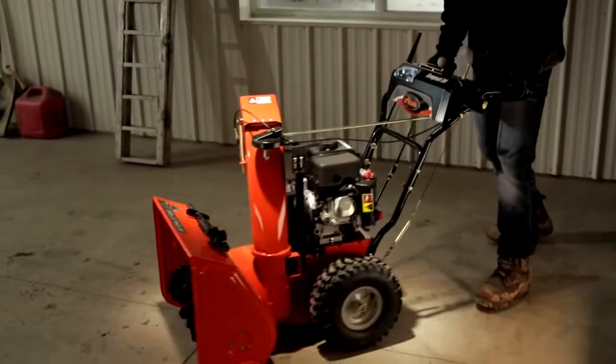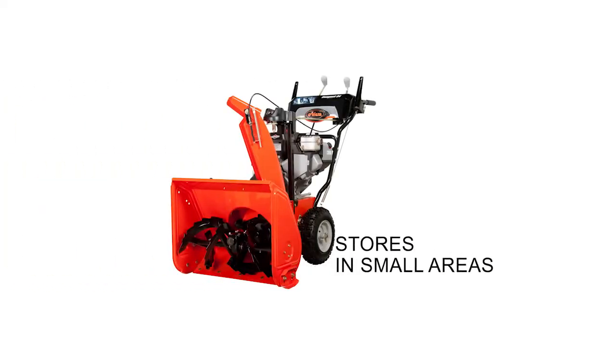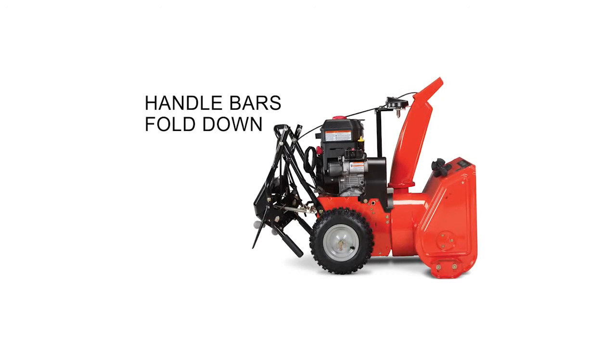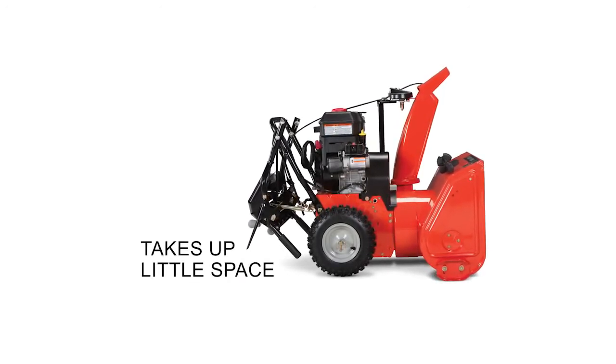When it comes to storing the Aarons Compact, that's easy too. Its overall size allows it to be stored in even the smallest area. To make it even easier, the handlebars pull down. Tuck it away in the off-season and take up very little space doing so.